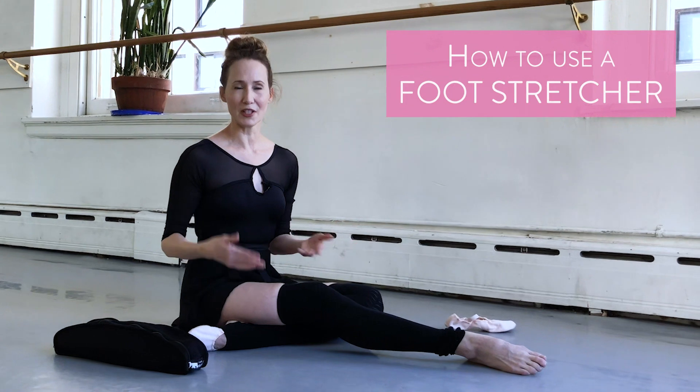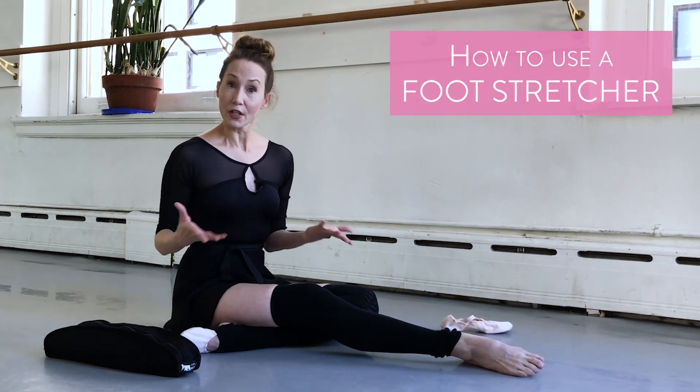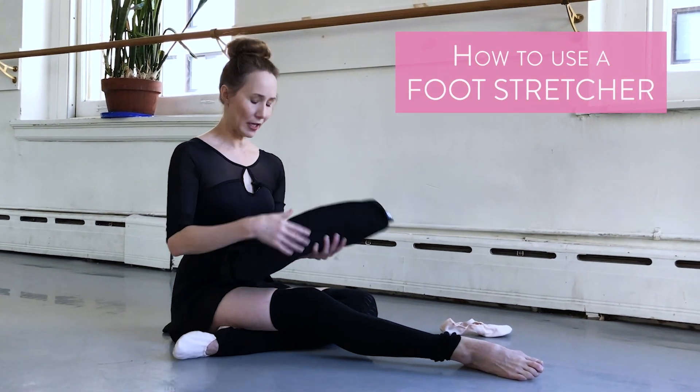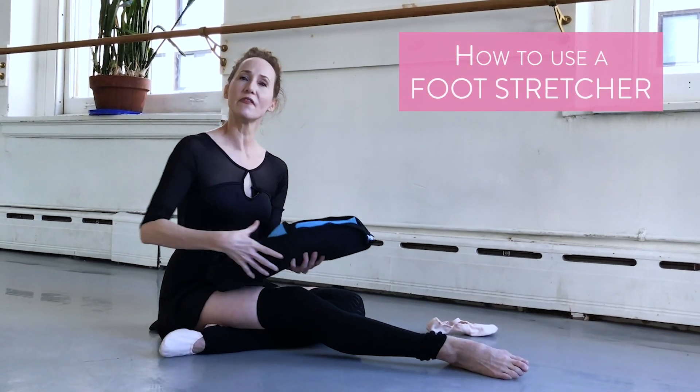This will be helpful particularly as we rise up and down and as we point through the toes. So in order to aid you with that, there is something called a foot stretcher. And it's in this little bag here. I know it sounds very medieval, but a foot stretcher can be very helpful.